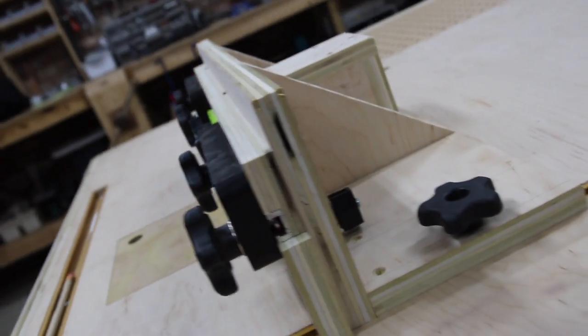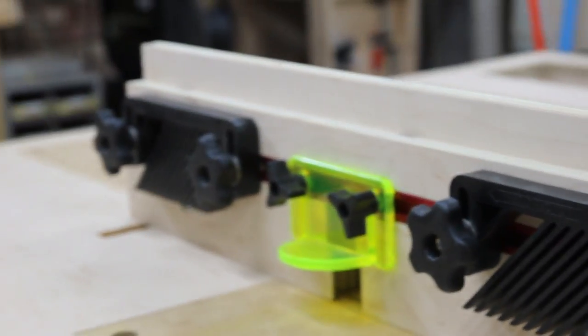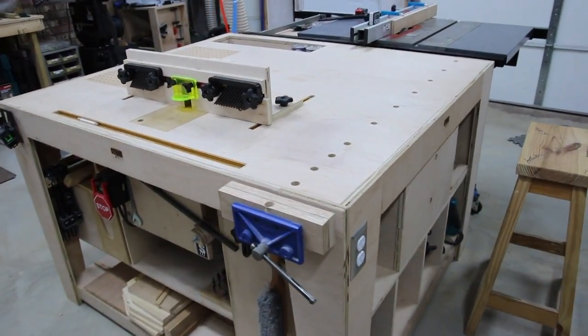That's the build — I appreciate you guys watching. If you're not a subscriber, please subscribe so you don't miss any future videos. Check out the website at stoneandsons.net and sign up for the newsletter while you're there. Thank you for watching and we'll see you next time.